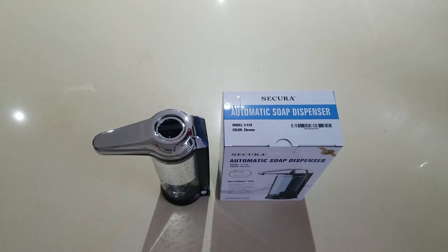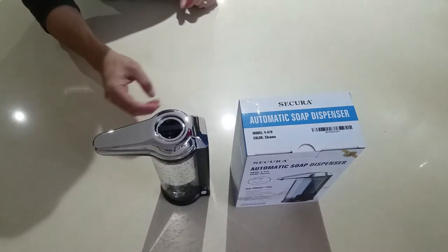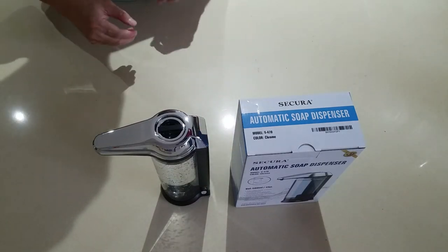This one is battery operated — it takes four double-A's. There's a nice little light that comes on when you use it too.